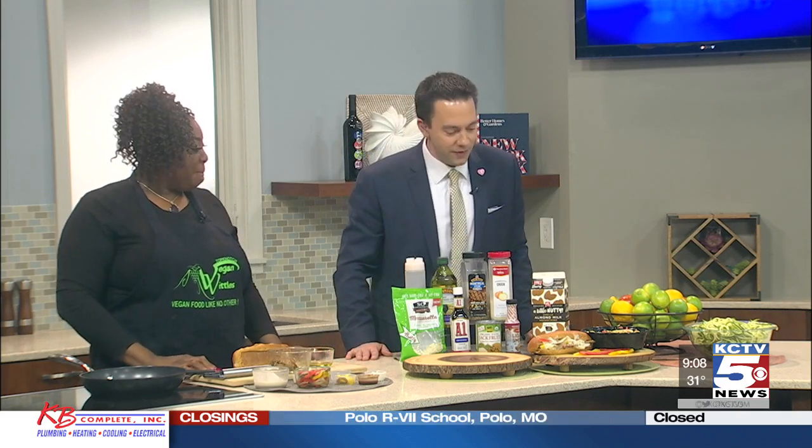Thank you for being here today and for making the Philly cheesesteaks for us. We really appreciate your time, Kimberly. Back over to you, Belinda.